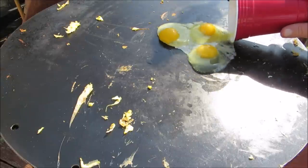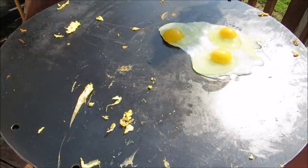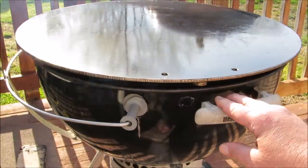Hey, good morning everybody, welcome to the Wolf Pit. Today we're going to be making breakfast on the Mojo Griddle — eggs, sausage, and hash browns. So let's get started. Today I'm using my 22 and a half inch Weber kettle as our heat source for the Mojo Griddle.